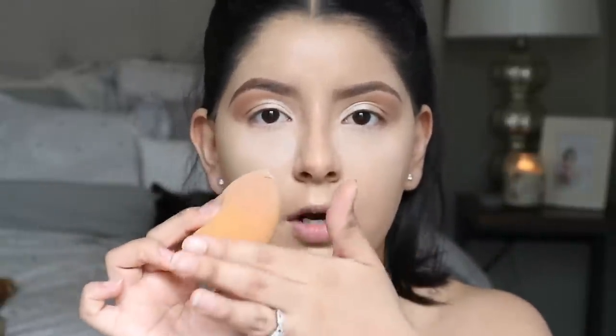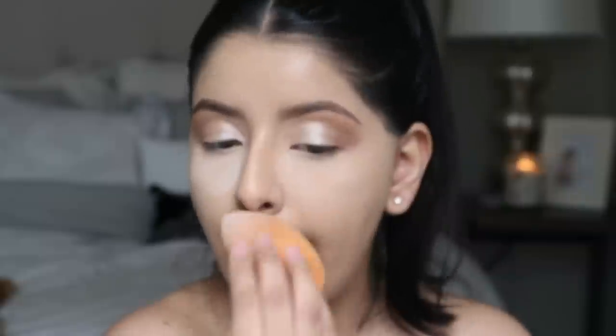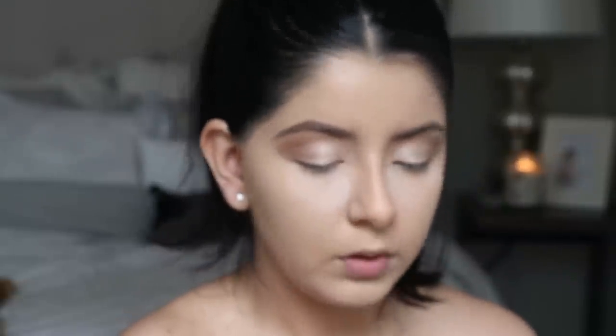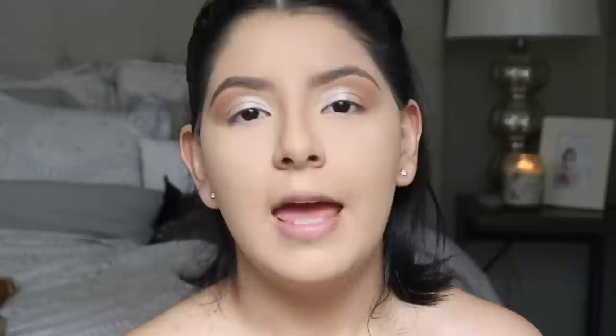While my under eyes bake, I'm going to set the rest of my face. I'll dip the bigger part of my sponge into the powder, put the rest on my hand, and push it into the skin, melting it in. I don't want to bake my entire face because it'll make my makeup look cakey. Then I'm going to wipe all the excess powder away and spray my base again with setting spray to help the powders sink in.